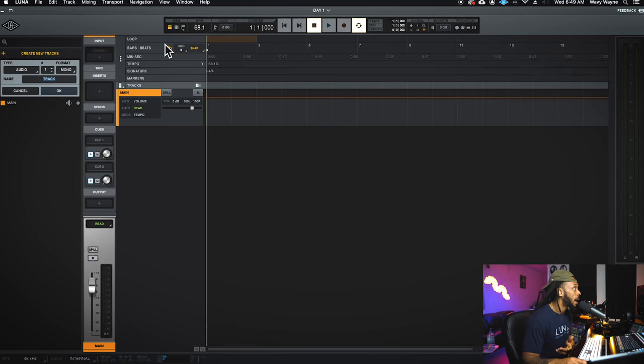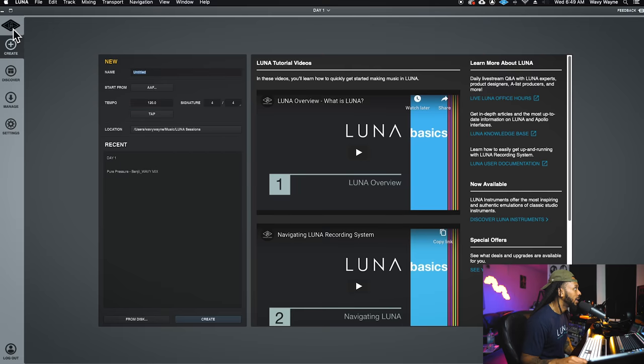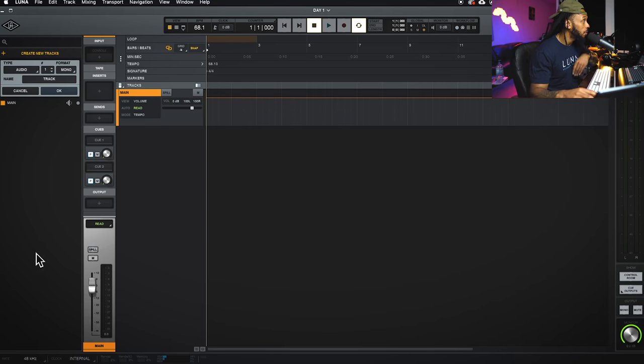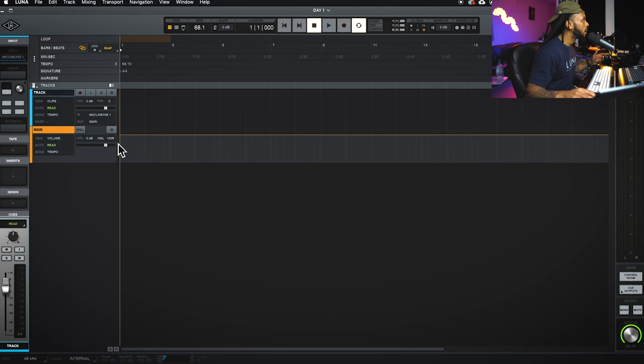If you need to get back to the side panel for any reason, just click on the little diamond icon. The focus browser is on the left side of the Luna DAW — it allows you to create tracks. By default it automatically knows you just opened a new session and probably need a track, so you can choose to create a track, select the type, how many, and the format. Let's go ahead and create a track — hit OK, boom, there's my first track. I can double-click to rename it — let's name it 'Wavy.'